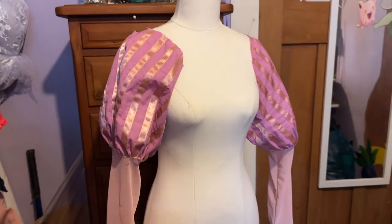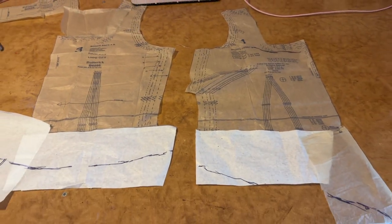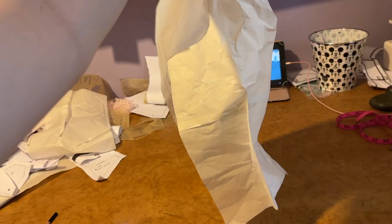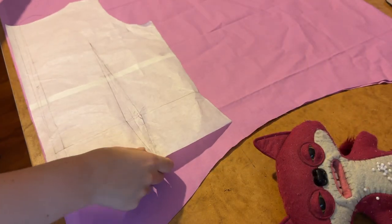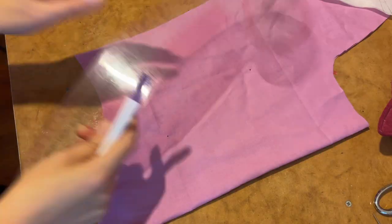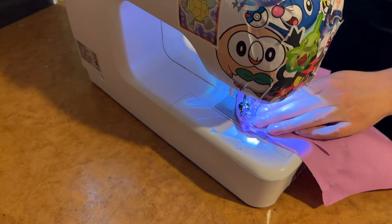Now that the sleeves are finished it's on to making the bodice portion of the shirt. I originally tried altering a pre-existing pattern but quickly realized that wouldn't work, so using my vintage drafting book I actually drafted a pattern from scratch. Here is my paper mock-up all taped together. It looked as though it was going to work so I threw it onto the cotton fabric, cut it out, drew in the dart markings and sewed them in place.